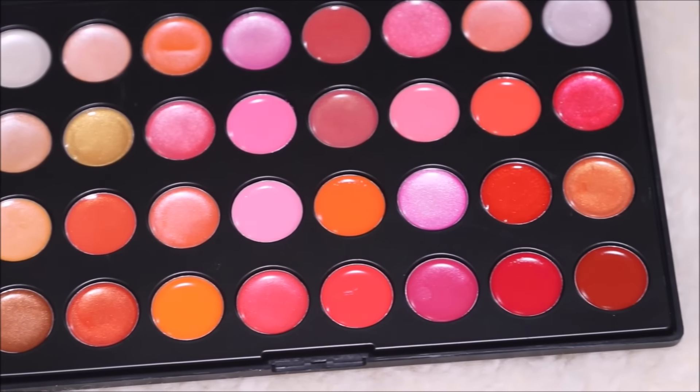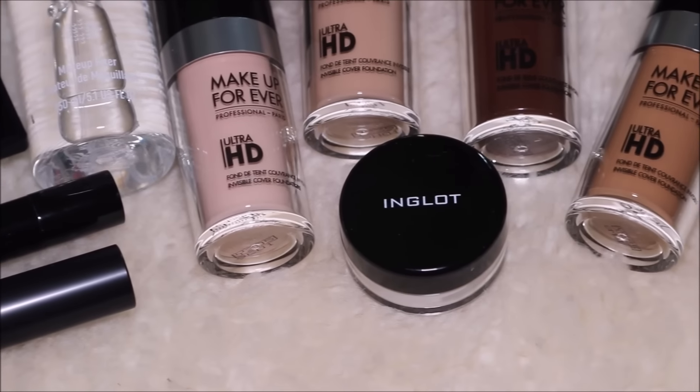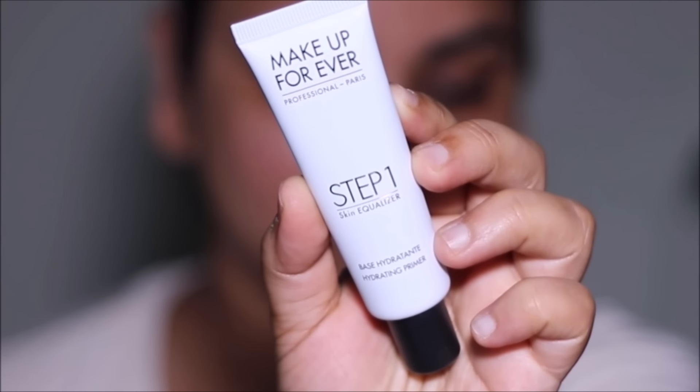I'm going to be using all these professional products from the academy to create this super easy soft glam so you can do it too. Let's start with skin prep — as usual, that is the first step.